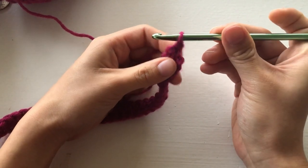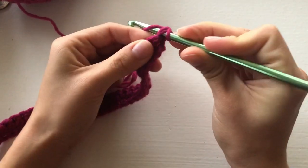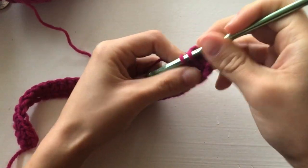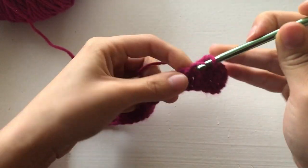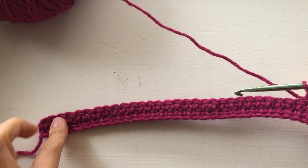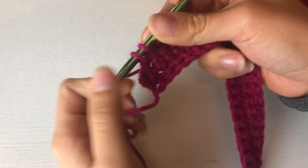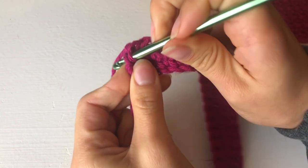We're going to insert ourselves into the first opening right here. Push through, yarn over. Keep doing your single crochets and I'll meet you at the end of row three, then go on to row four. Now we're ending off row three — going into this stitch and into our last base, we're also going to do two single crochets — make an increase.